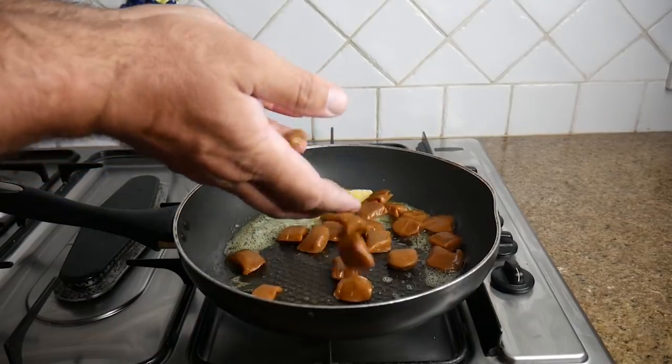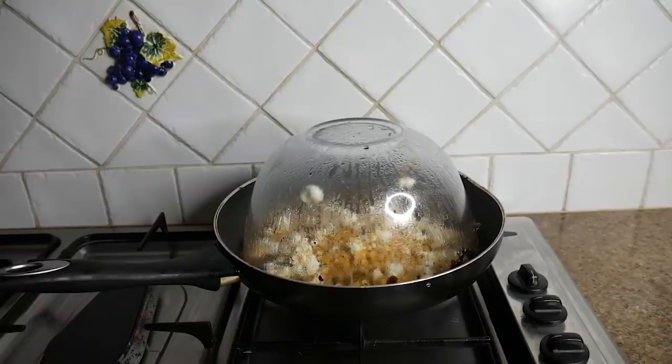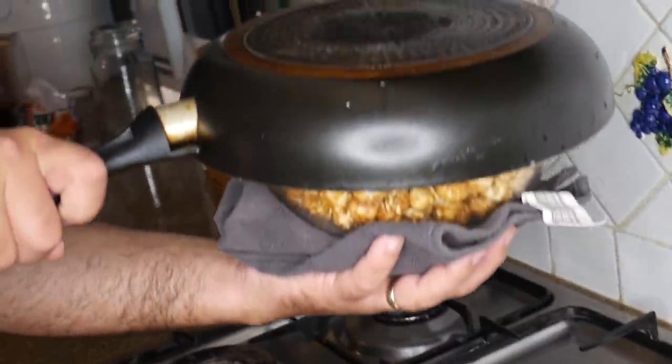Put tons of caramel chocolates into your pan with your popcorn seeds and a bowl over top of it. Once it starts popping open, you will get your own custom-made caramel popcorn.